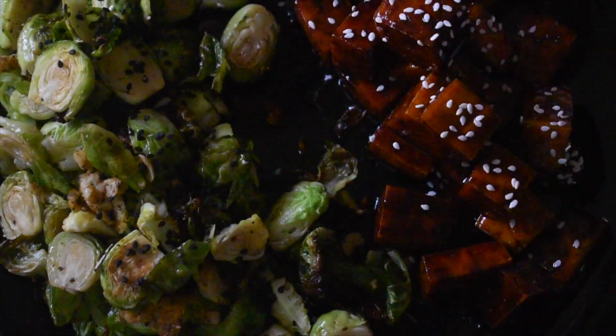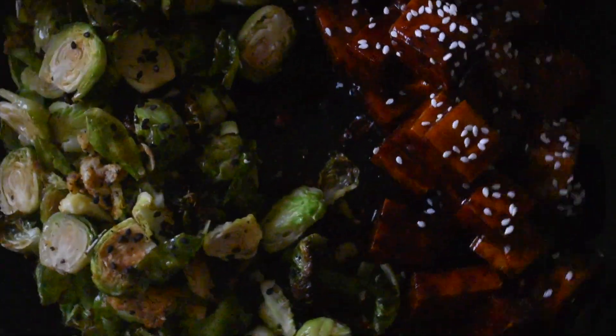There we go. It's simple, it's easy, there's not much to it, and it's delicious.